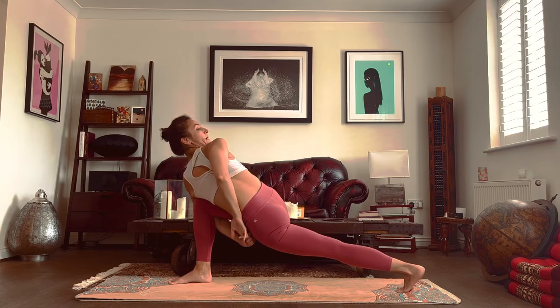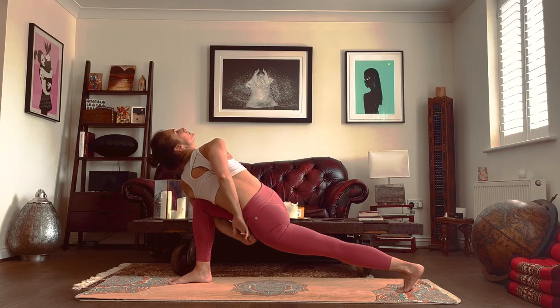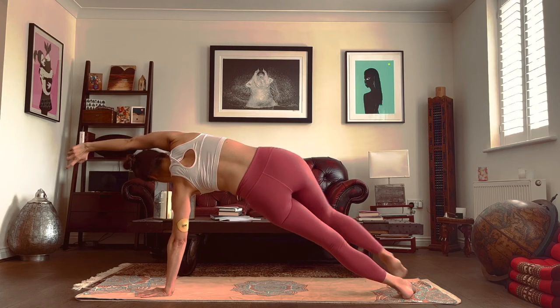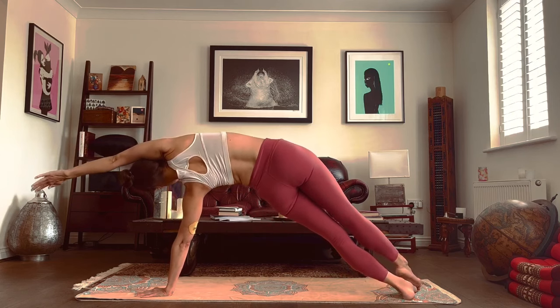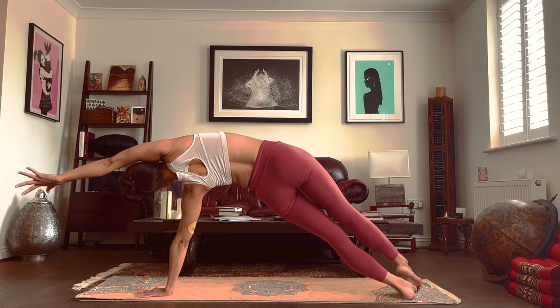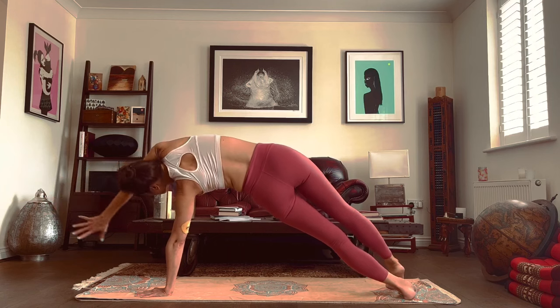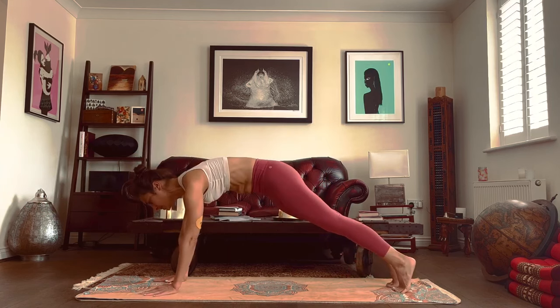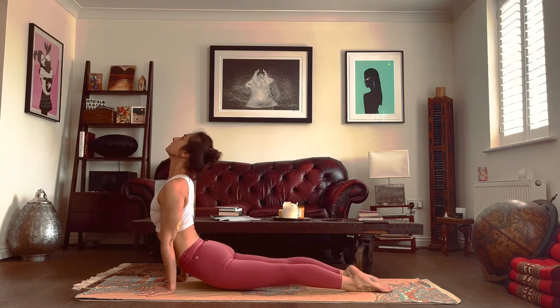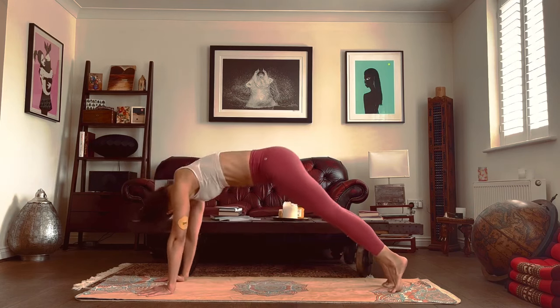If you're comfortable in your bind and you normally look to the back, see if it changes anything if you look up. Then release from here and slide into a side plank — right arm to the front, right leg to the back. Breathe in and exhale, come into a plank. If we're tired, we can just drop our hips from here. Otherwise, a little chaturanga dandasana and then we drop the hips. And we push the hips up as we exhale.